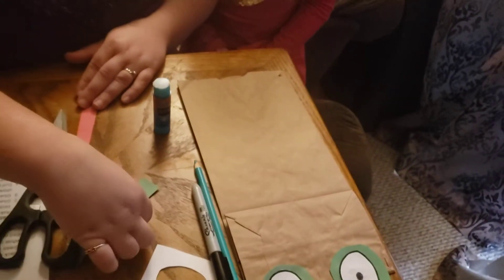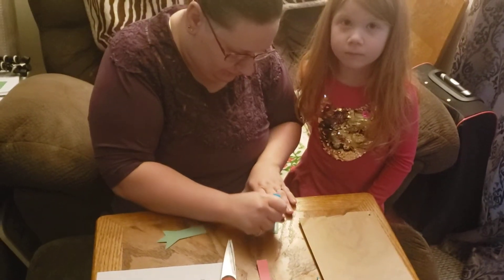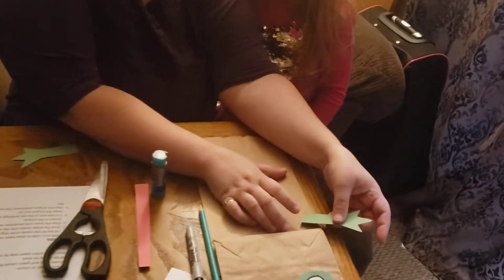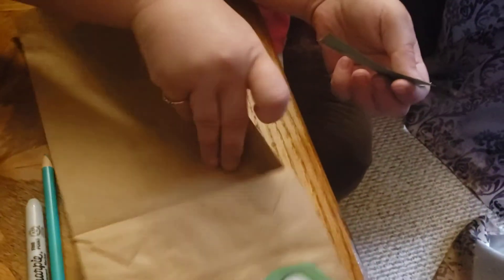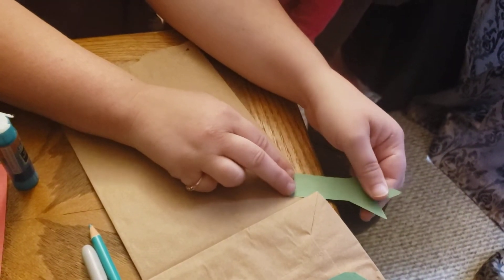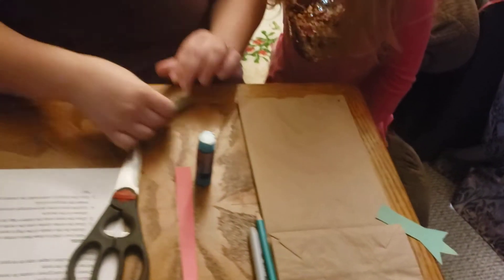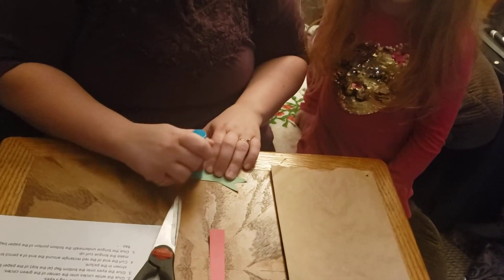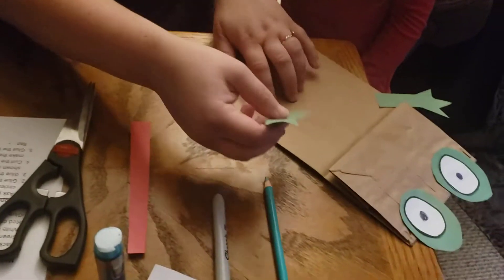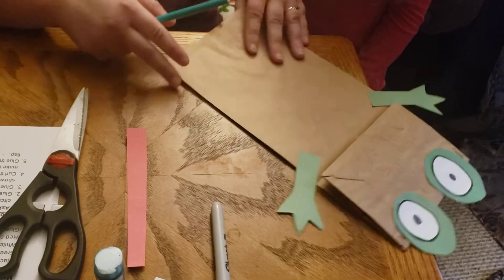Okay, now we're gonna glue the little frog legs on. Put some glue on it and then you can put them on like that. It's starting to look more like a frog!